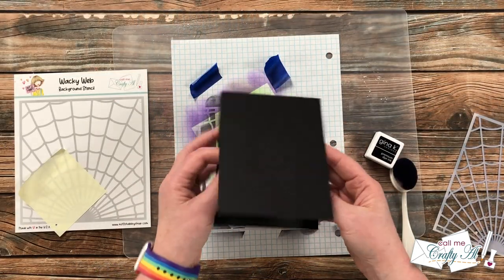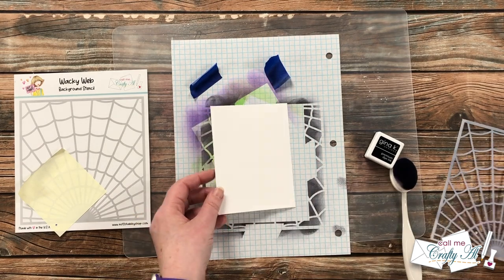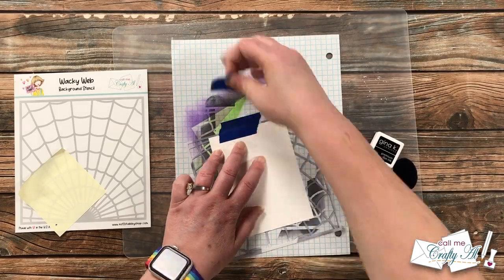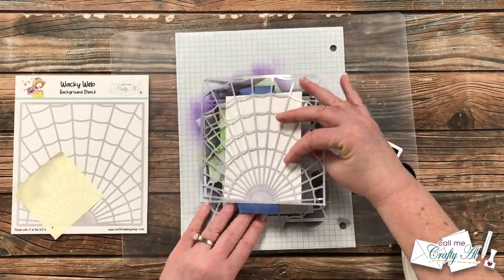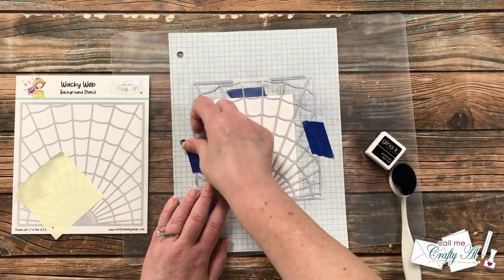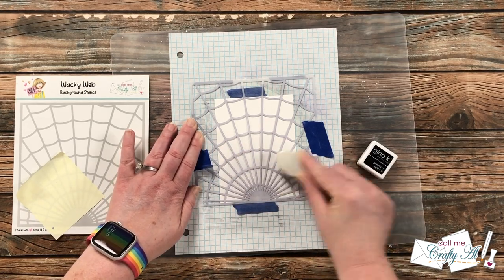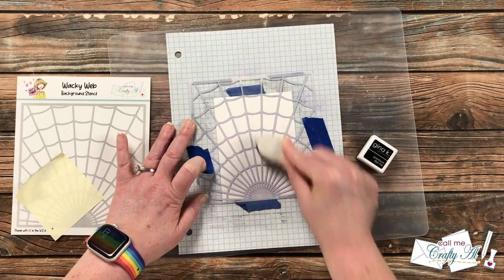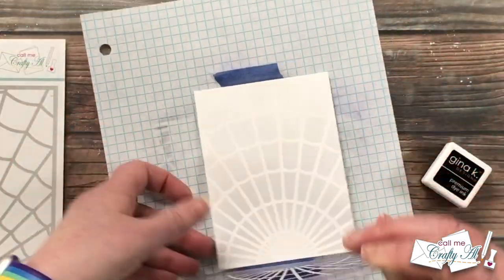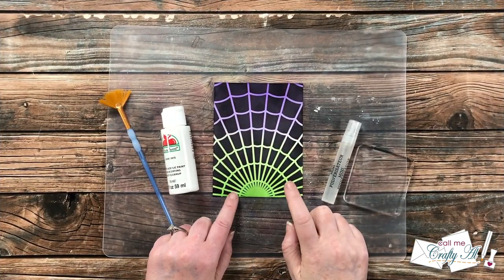I'll be using a black card base, and since I need a piece on the inside to write a personal message, I thought I would clean off my stenciling brush on the inside and give it a little bit of decoration. I placed the stencil down the same way and used the ink left on my blending brush, blending from the bottom up to the top until all the ink is gone — and now I just have that slight hint of the Wacky Web in the background.